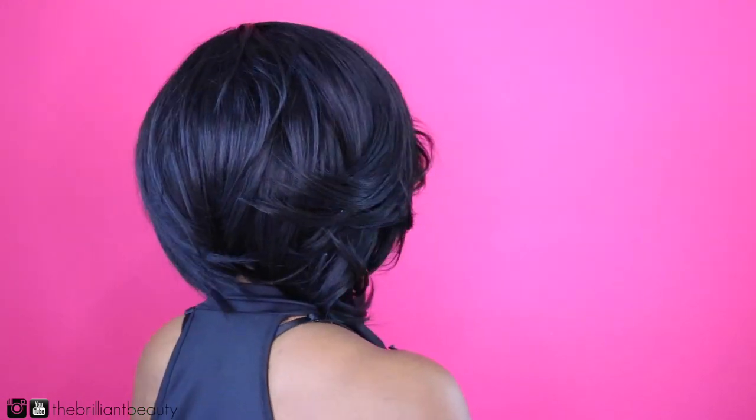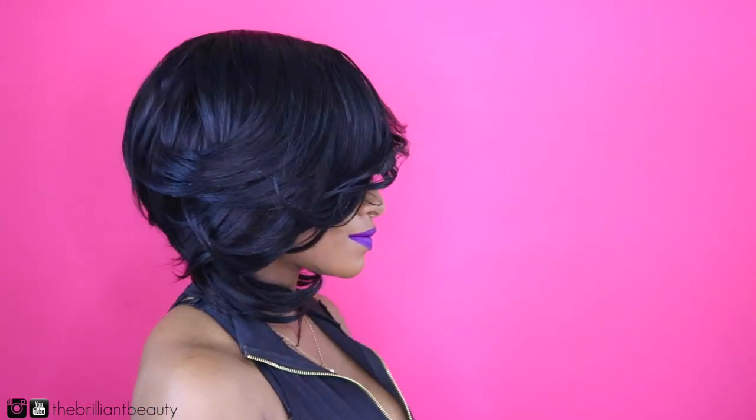I did forget to do a final comb through, but I hope you guys enjoyed this video. If you want more style inspiration, follow Outre's YouTube channel and their social media — I'll leave that and other important information in the description box below. Be sure to thumbs up this video and comment if you liked it. Thank you guys so much for watching and I'll see you in the next video. Bye!